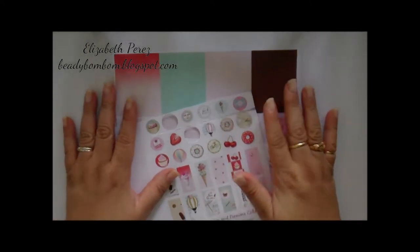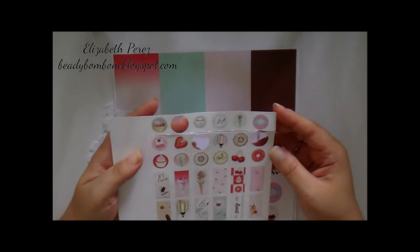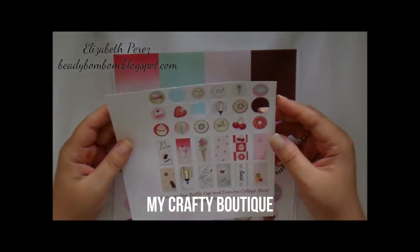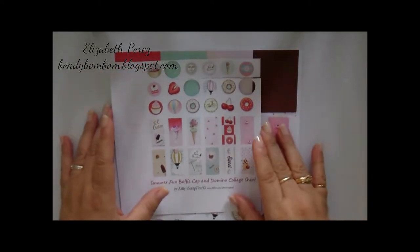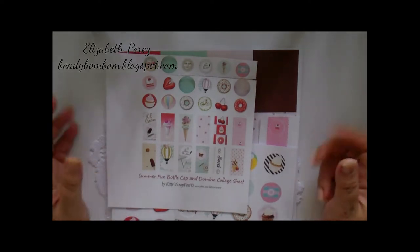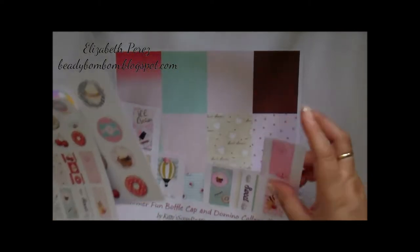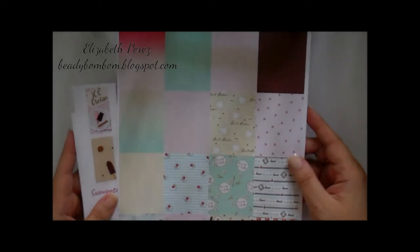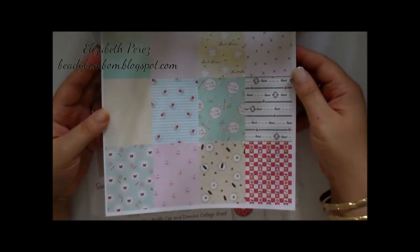Hi everyone! I have a project share for you — a couple of projects that I made. I used the beautiful digital images from Luisa Diaz; she has a Kitty Scrap post on Zibbit. I just love this new design she came out with. These are the beautiful papers you can find over at her Zibbit shop — I will put the link down below. It's just absolutely beautiful.